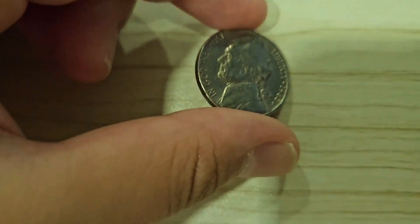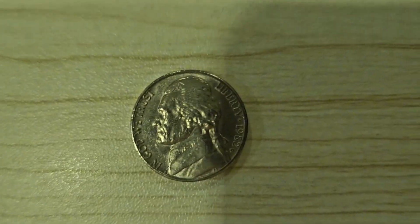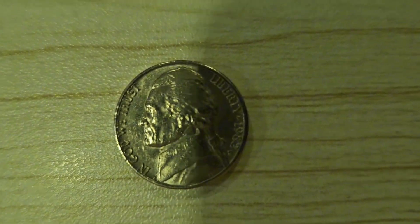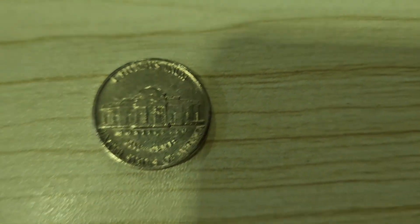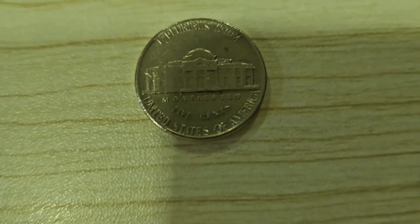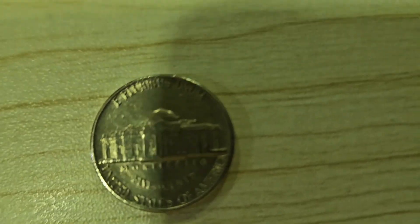The next coin we're going to be talking about is our nickel. This is a nickel. In 2006, they made George Jefferson face the front. Here's an image in case you didn't see it. The nickel is worth five cents. And if you see this little message here called Monticello, it actually means this is George Jefferson's house.